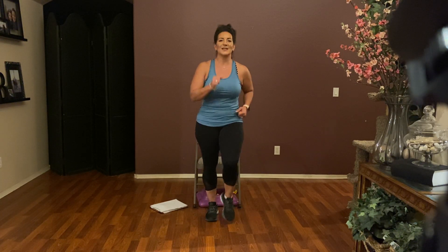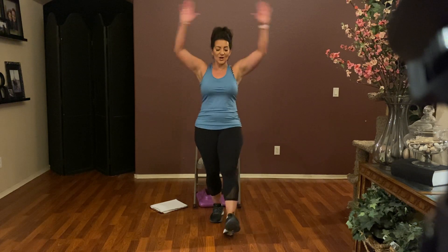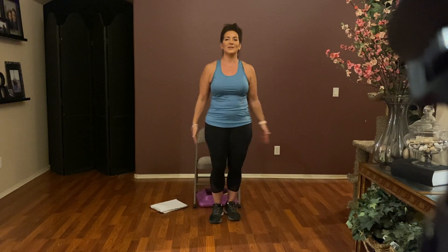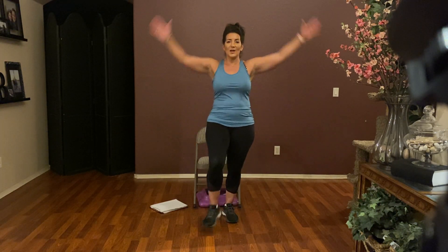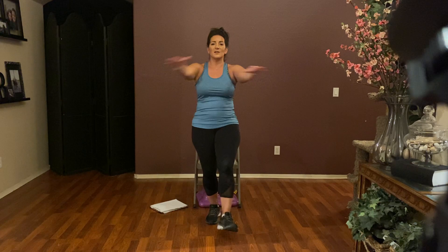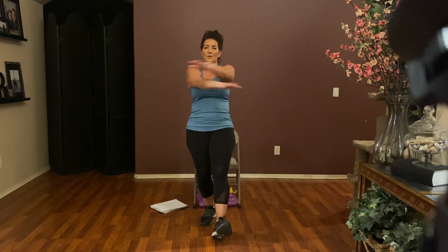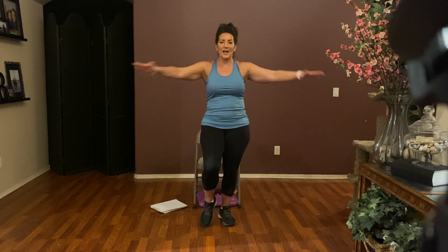March it out for eight. Then heel jacks — arms and heels, arms and heels. Good, keep it going. Four more like this: four, three, two, and one. Cross in front — it's cross and open, open up those arms. Four more: four, three, two, and one.